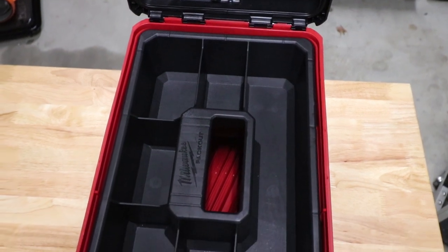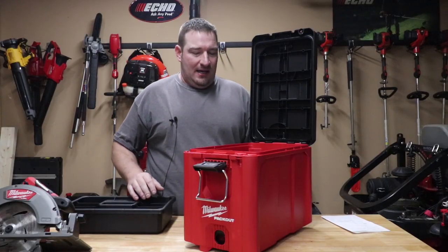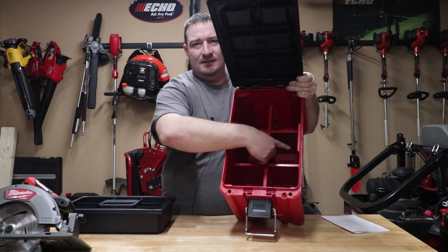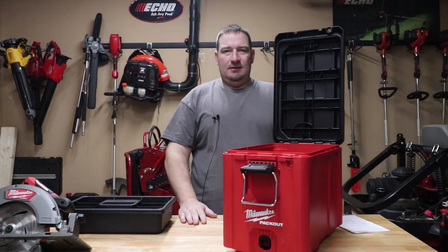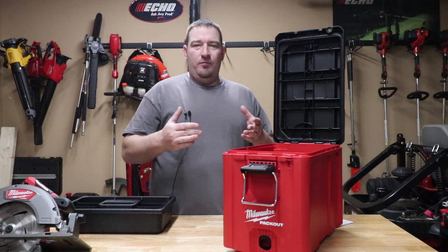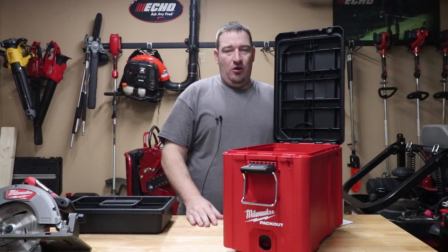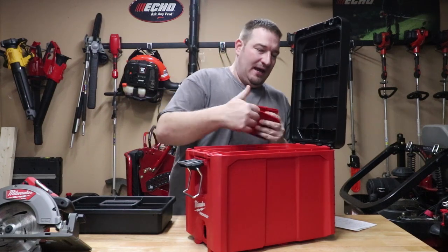Upon opening the box, the first thing you're going to notice is this cool little tray. On the inside, you could have this completely open, or it comes with one big long compartment and four slide-in dividers. The inside of this box without the dividers is nine inches wide, 10 and three-quarter inches tall, and 14 and a half inches long. The dividers are very easy to just slide right out — no big deal.